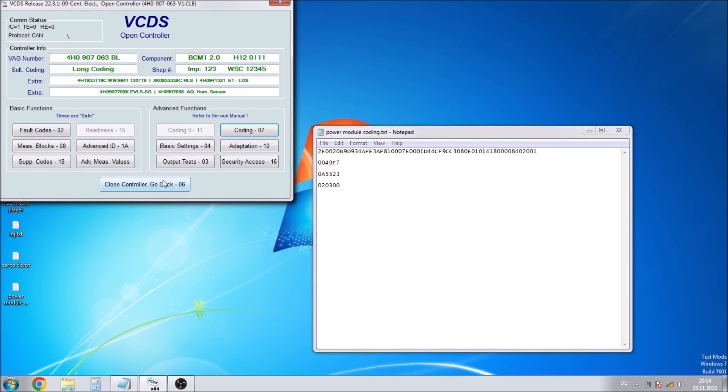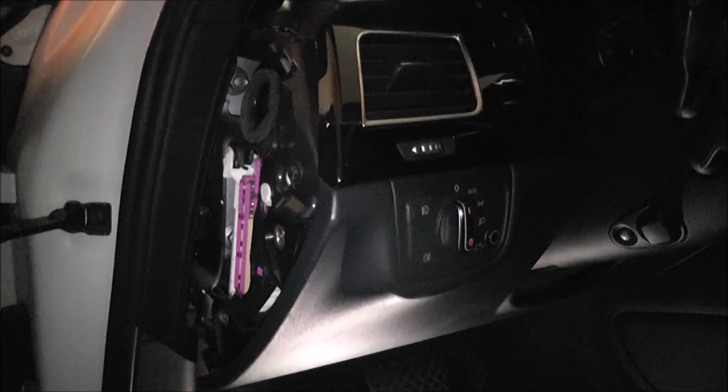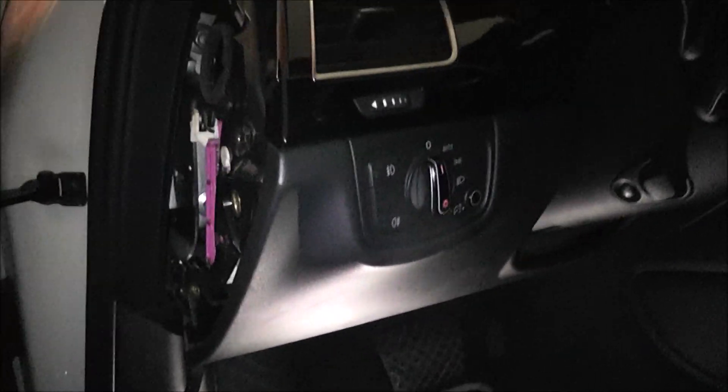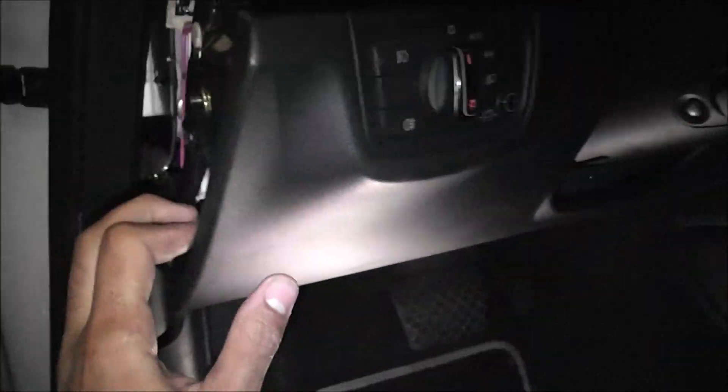So the first thing we want to do in this retrofit is replace the onboard power supply module or power control module. To do that we go to the driver's side and pop off the cover from the dashboard. There are two 8mm bolts from this side and two underneath each side. Once we've done that, we can gently pop this down and maneuver it out of the way.